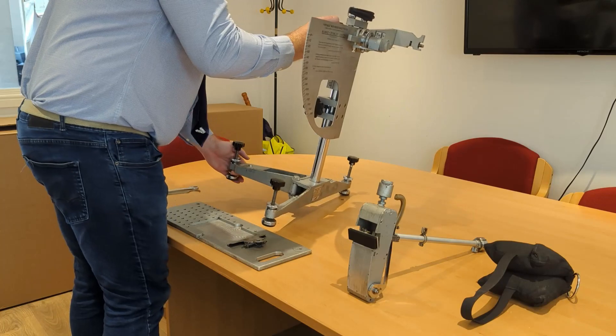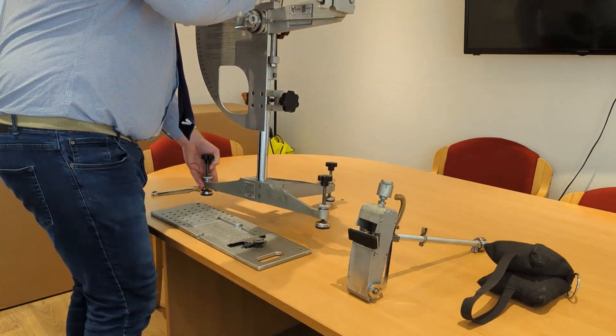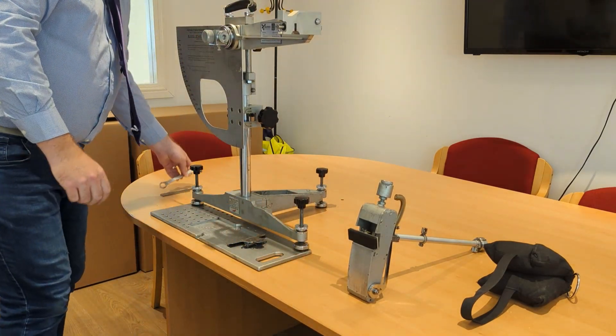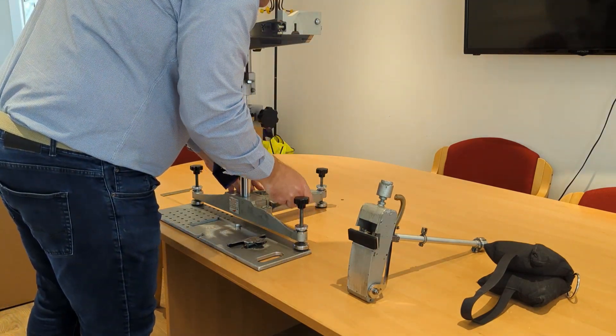You can then carefully lift the machine up and place it on the sample holder. When in position it is then easy to tighten up the nut with the spanner.